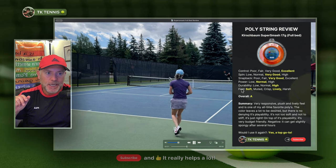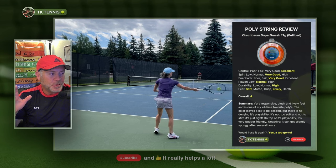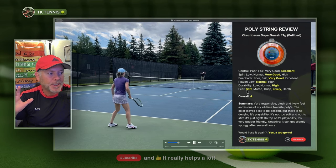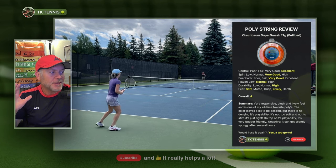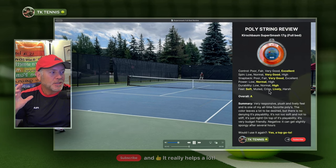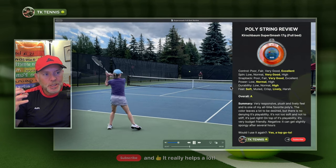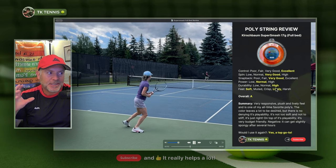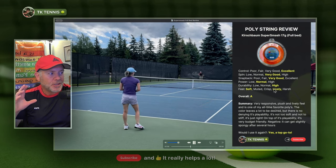When you go down to the feel attributes, you'll notice it's not ever just one attribute in terms of feel — you can have many different attributes, and this is probably the most important category. When it comes to feel, the two characteristics that define Super Smash best are soft and lively. It's certainly not muted, not crisp, and not harsh. Super Smash has this softer plushness to it that most players will like, and it also has a nice lively response, making it an excellent all-around string.